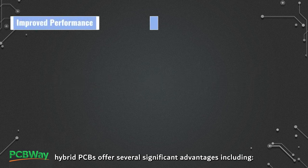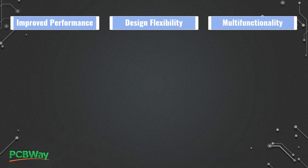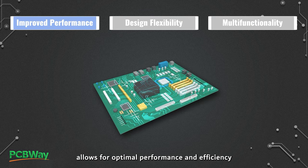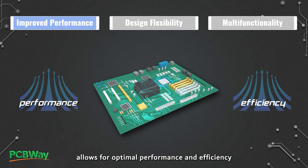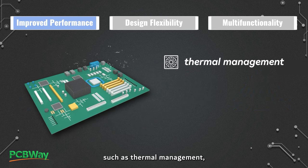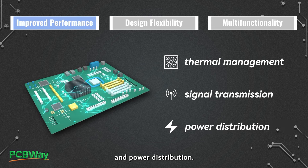By combining different substrate materials, hybrid PCBs offer several significant advantages. First, improved performance: the use of multiple substrate materials allows for optimal performance and efficiency in different aspects of the circuit, such as thermal management, signal transmission, and power distribution.